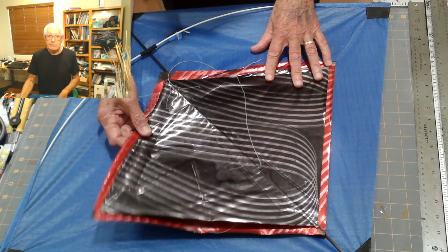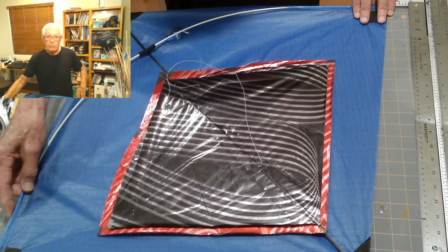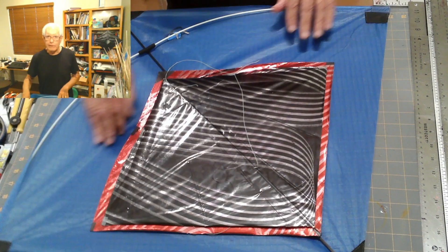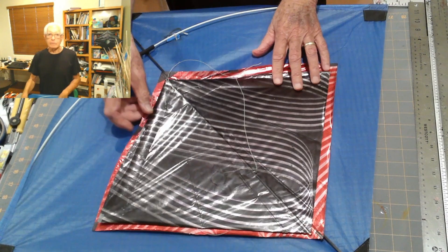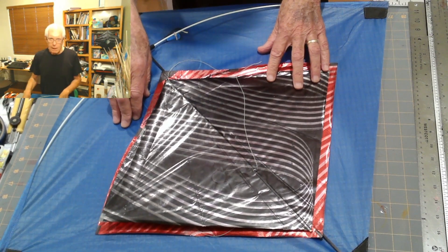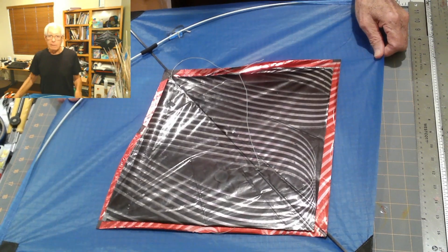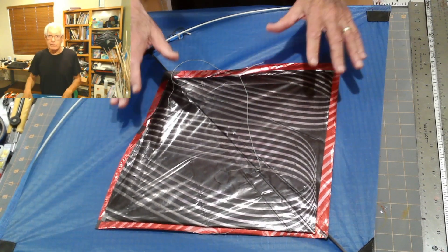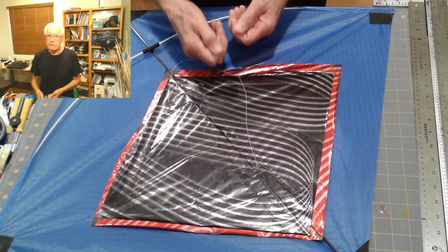It really sunk into me the other day when I was flying this Wind Warrior kite, which is a beautifully made kite. I was flying it in modest winds — about seven miles an hour — but because of the weight and size of this kite and the wind pressure on this size of a sail, it's really strong.